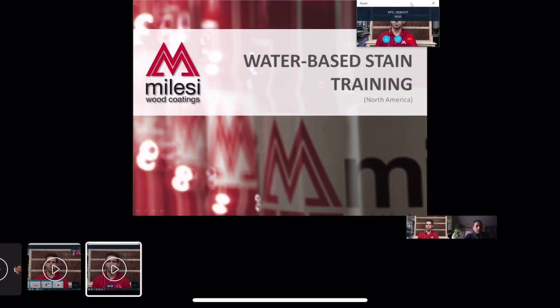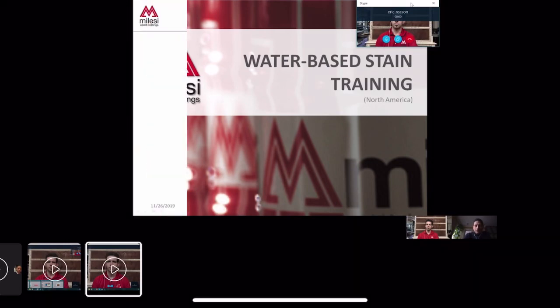I would encourage everybody to almost forget what they have learned in the past and approach this with a clear slate, so to speak, and give it a shot. So typically in North America, most manufacturers will manufacture a stain base.